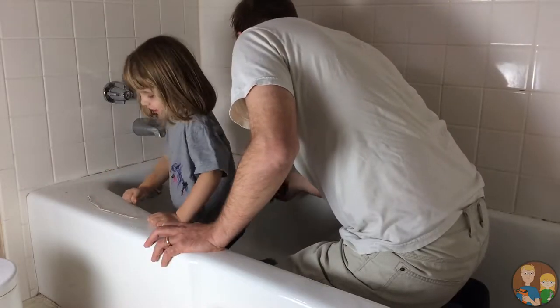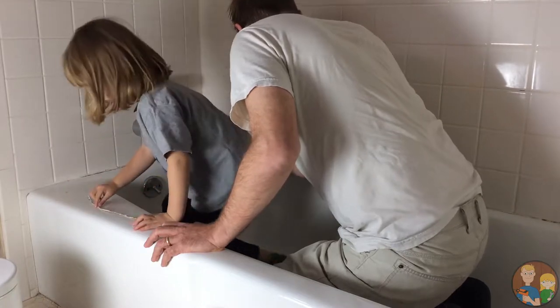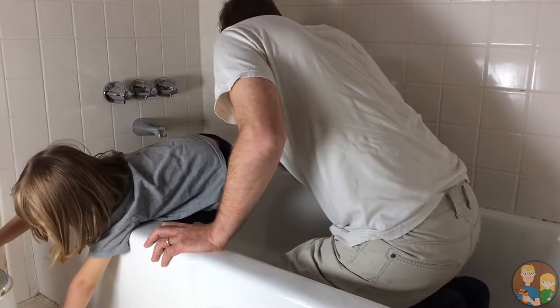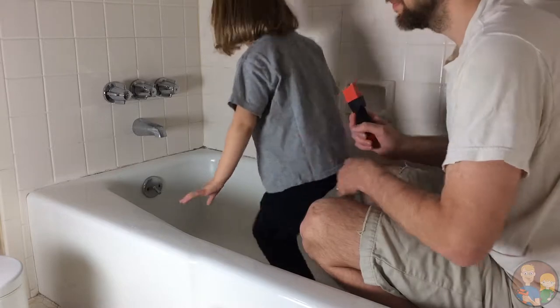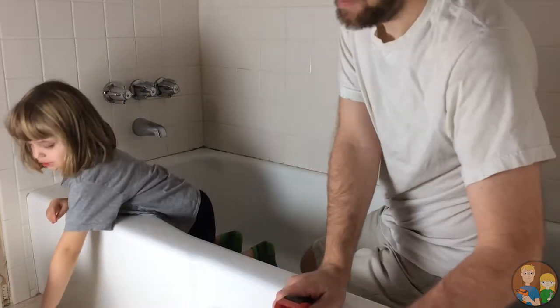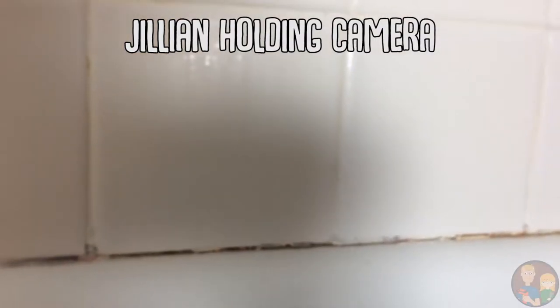Looks like slime. I think so, huh? Looks like slimy stuff. Never been in the bathtub with no water before. Do you want to hold the camera while I do it? That might be fun, right? You got this on camera? Yep. I'm going on camera.